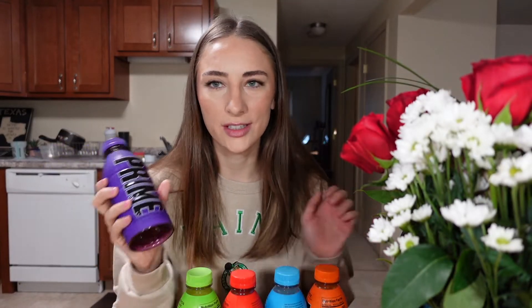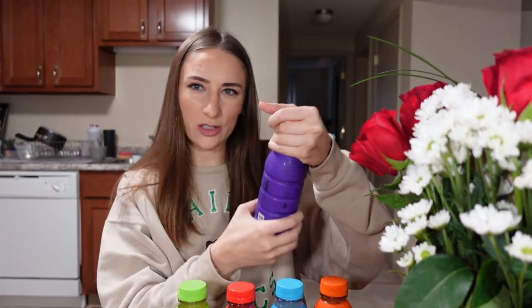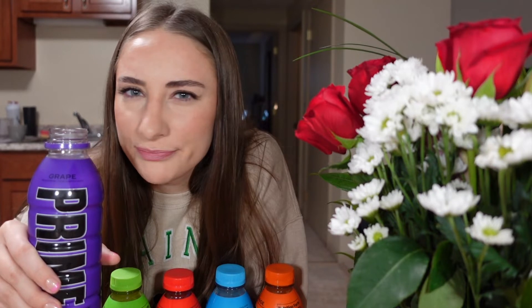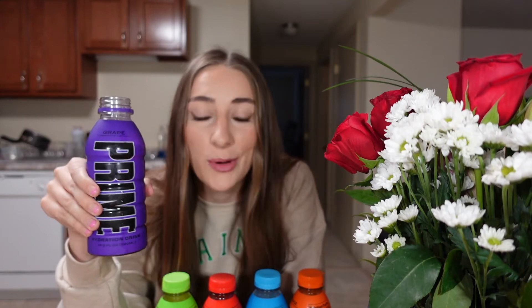Grape — 25 calories, two grams of sugar. It smells exactly like purple Gatorade. It tastes delicious! First off, it doesn't taste heavy like grape Gatorade does — grape Gatorade tastes kind of syrupy. This is light, and I know it has coconut water in it, so maybe that's that element. It's a nice, light grape taste but not lacking on any flavor at all. I was already pleasantly surprised.